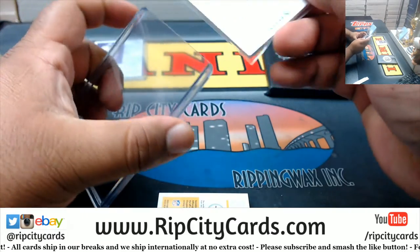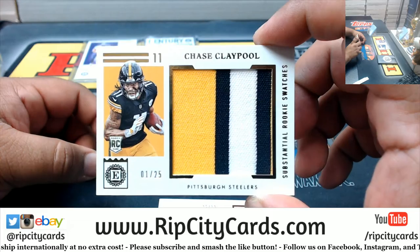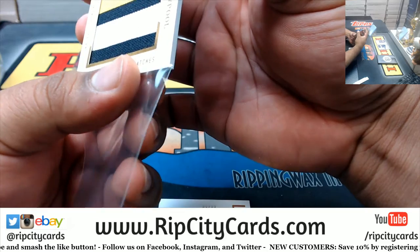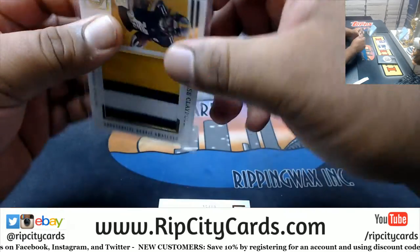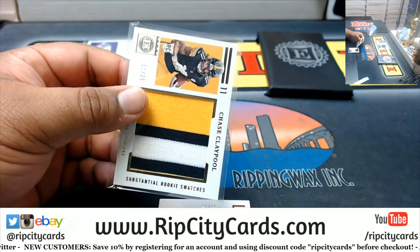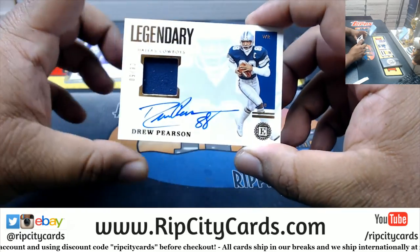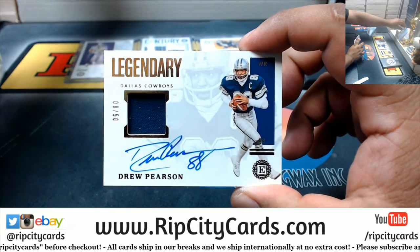You kind of saw what's coming next there. Chase Claypool - eBay one of one, one of 25, nice three color patch on that, the substantial rookie swatch. That's a 120. One perfect and we've got a Cowboy - eight of 50 on-card autograph with the patch for Mr. Drew Pearson. That is very nice.